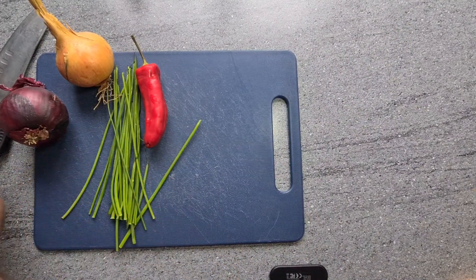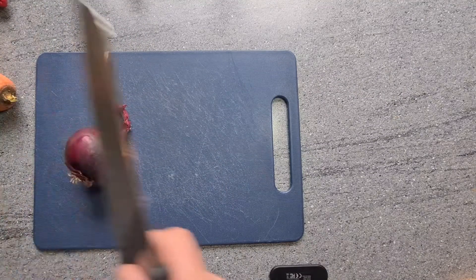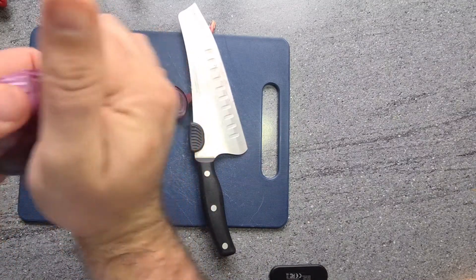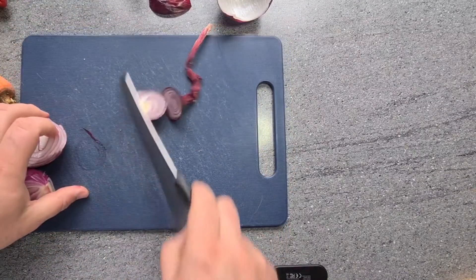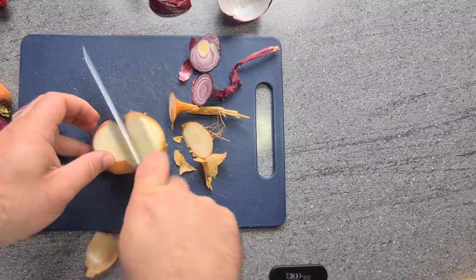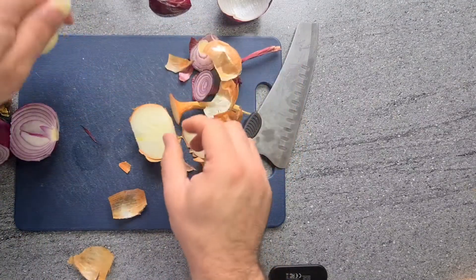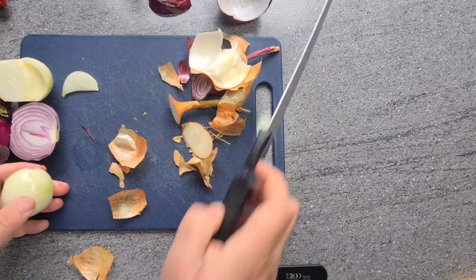I'm just going to move this to the side, and the first thing we need to do is get the onions cut. Just remember any leftover offcuts can go back to the allotment into the compost bin to be used down for next year. Basically all you need is two onions. I've changed my ways over the last year on how to do it — I didn't used to put the chili in, but it gives it a perfect kick, it's absolutely lovely.